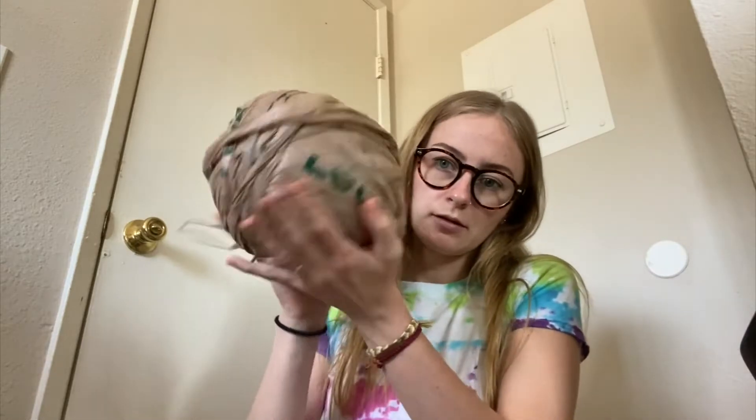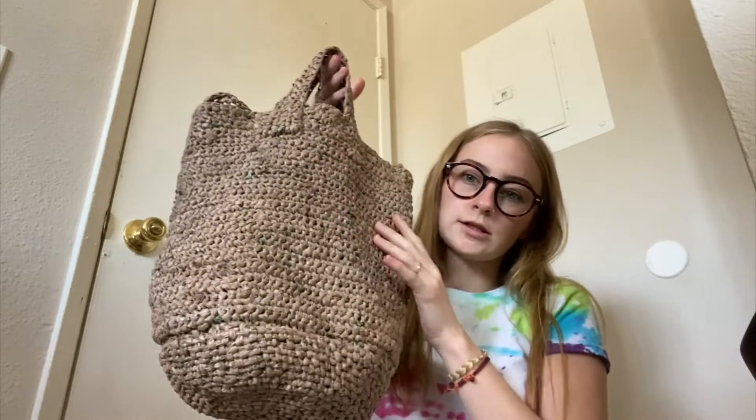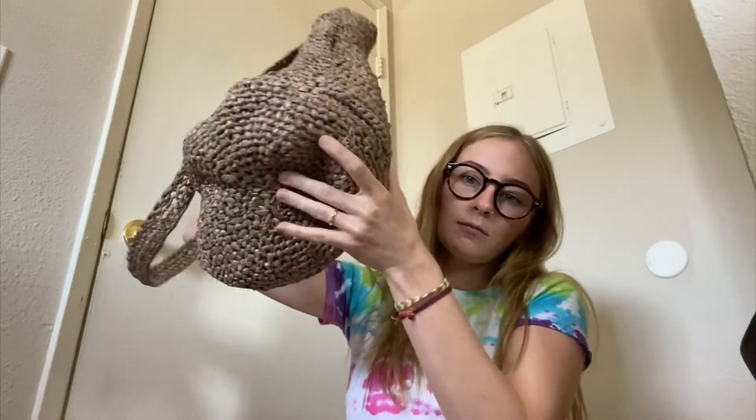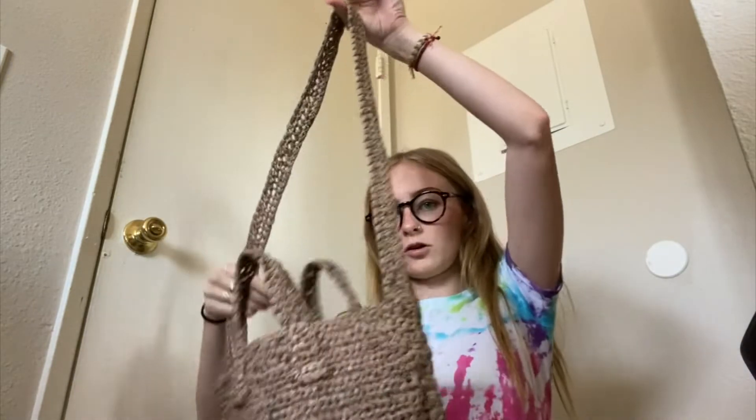This is the big finished ball of plarn, and now I'm going to show you what I made out of it. This is the finished project — I made two rectangles, crocheted them together, made a circle for the bottom, two handles, and then a long strap.